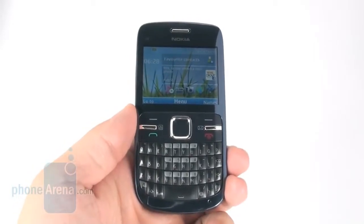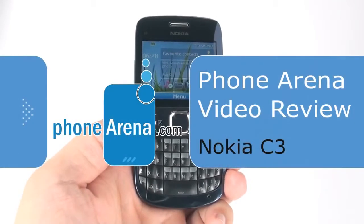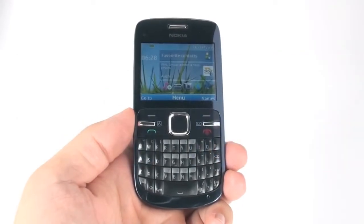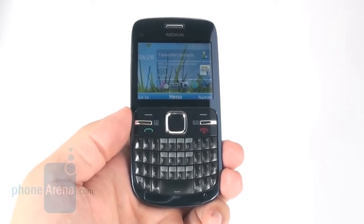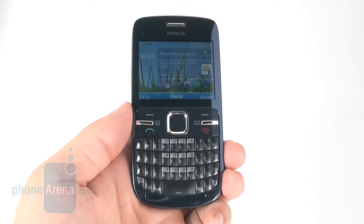Hi, this is a video review of the Nokia C3 from PhoneArena. It's the first QWERTY messenger thumbboard device from Nokia with the Series 40 mobile platform, which is currently the most widespread platform in the world for cell phones, on account of Nokia's huge market share.